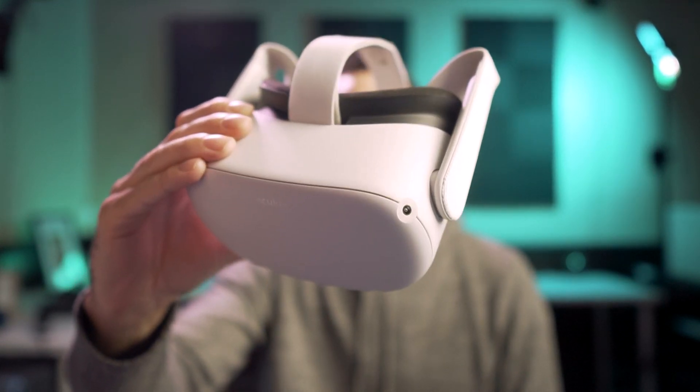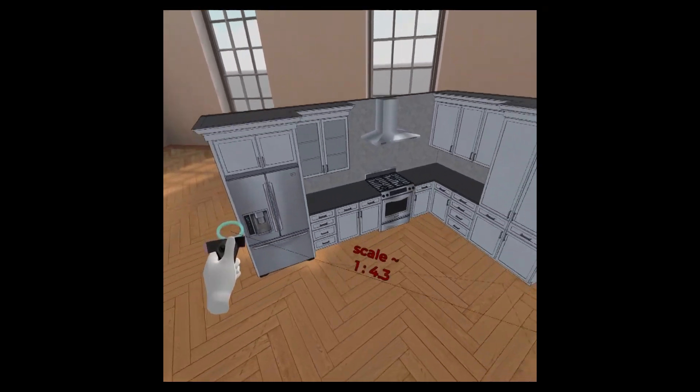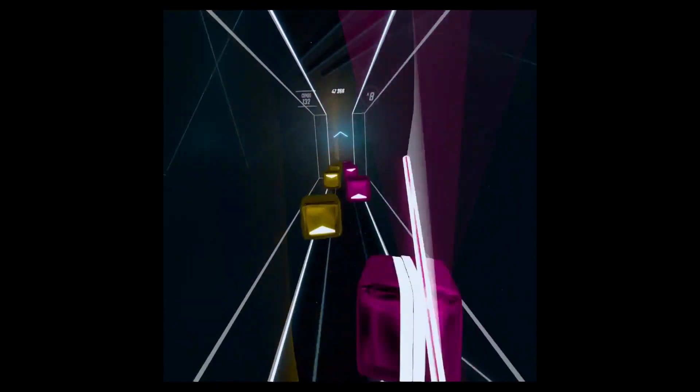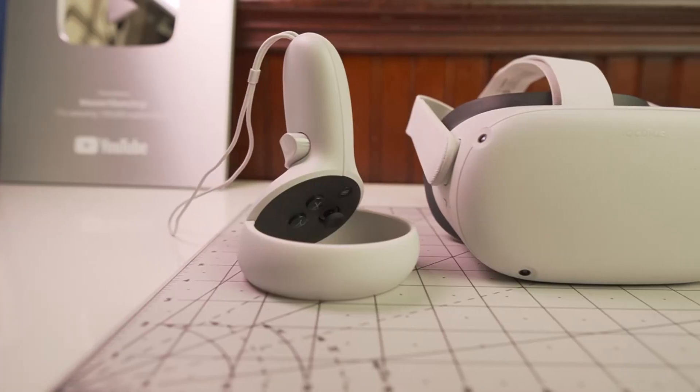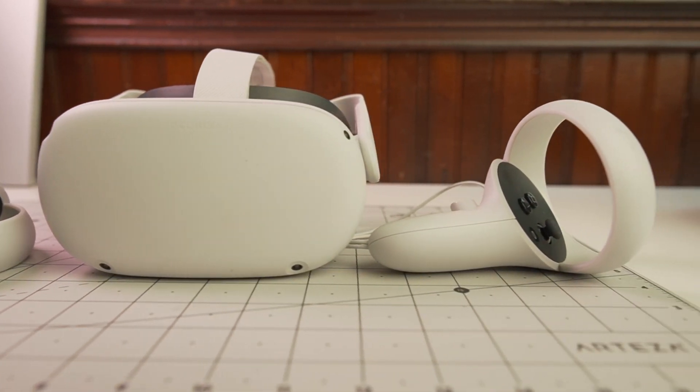I'm Matt from mastersketchup.com, and in this video, I want to tell you about the Oculus Quest 2, and more broadly, how virtual reality can benefit you as an architect or designer. So from viewing your model in VR to having remote VR meetings inside of your model, to all of the fun stuff that you can do with the Oculus Quest 2. This will be like a review video of the Oculus Quest 2 itself, but the main focus will be to show you everything that virtual reality can offer you as a professional designer or engineer.